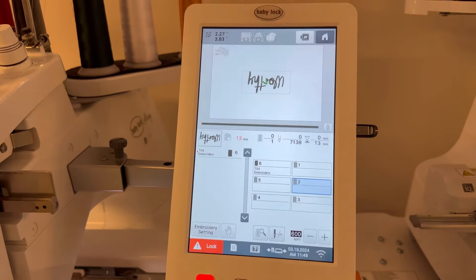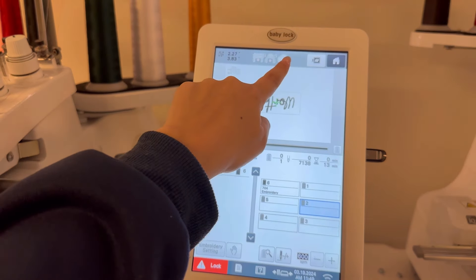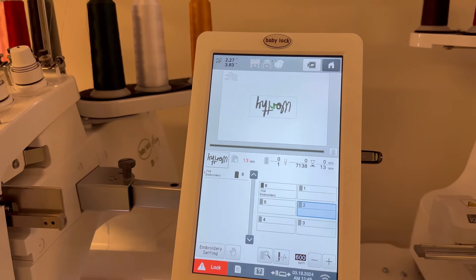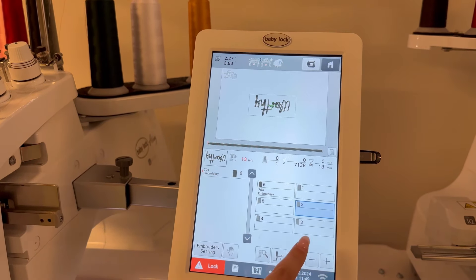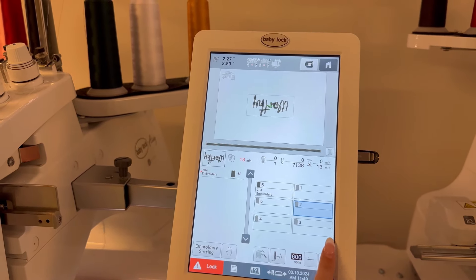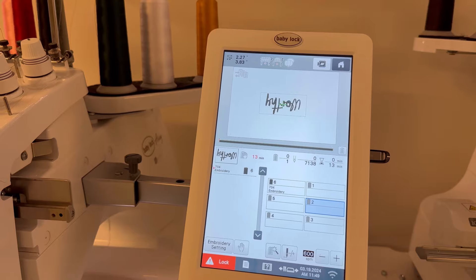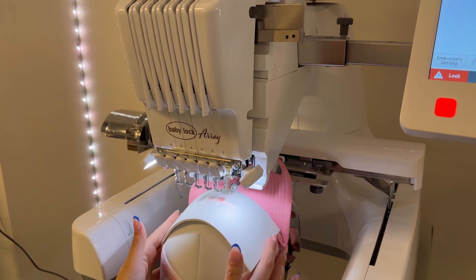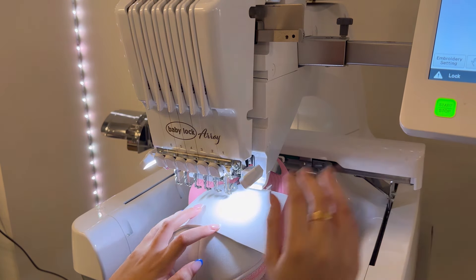As for my embroidery machine — since I changed the bracket it switched to the hat hoop, so that's already set. It automatically rotated the design for me. It takes 13 minutes to stitch out, and the highest stitch speed is 1,600 stitches per minute — that's the max it'll go for hat embroidery. I would typically tape the foam edges down so it stays in place, but I'm going to hold it. Now I'll click lock and go.